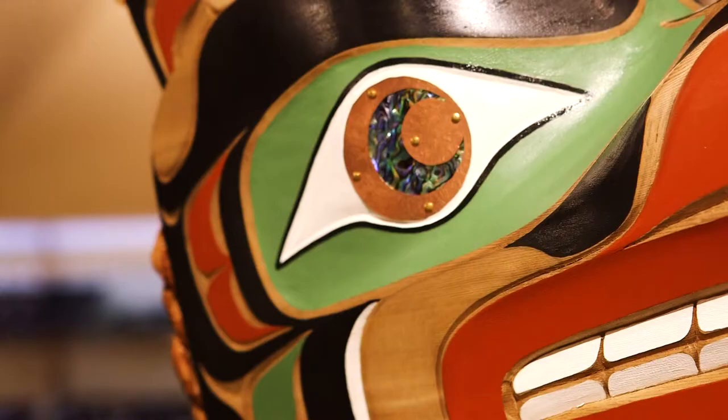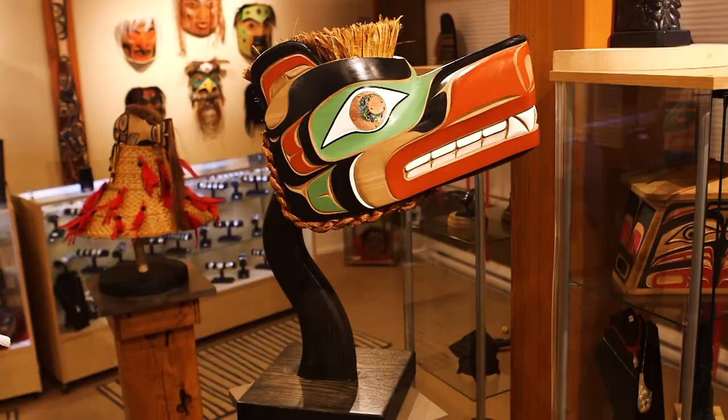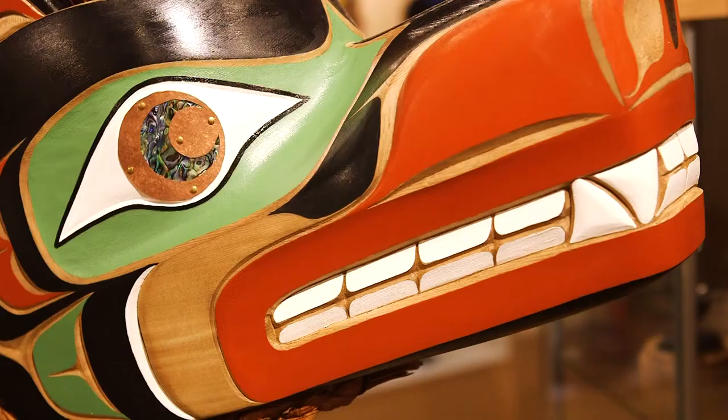And this is a mask that represents a society and all the responsibilities that go with it. Within this piece, what I did is I added copper accents and abalone accents, which are two materials that are very wealthy to people on the northwest coast.